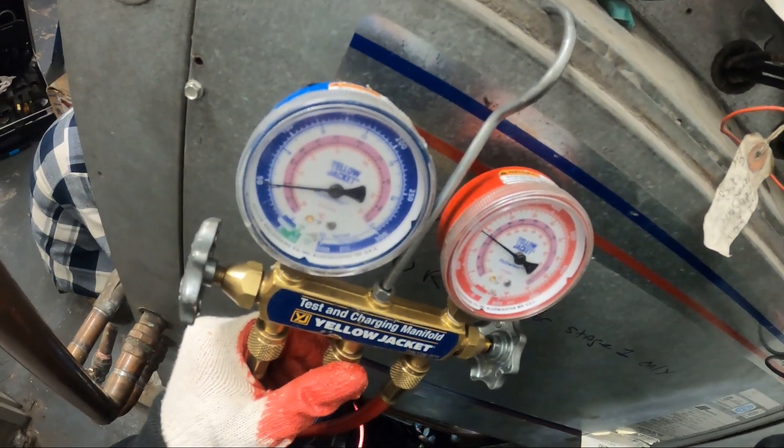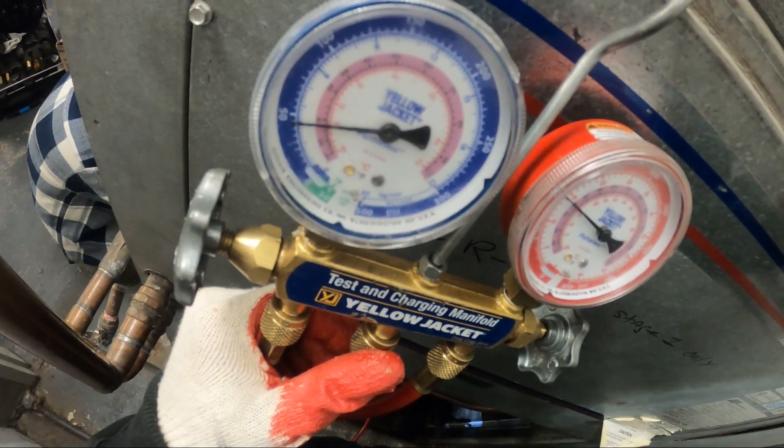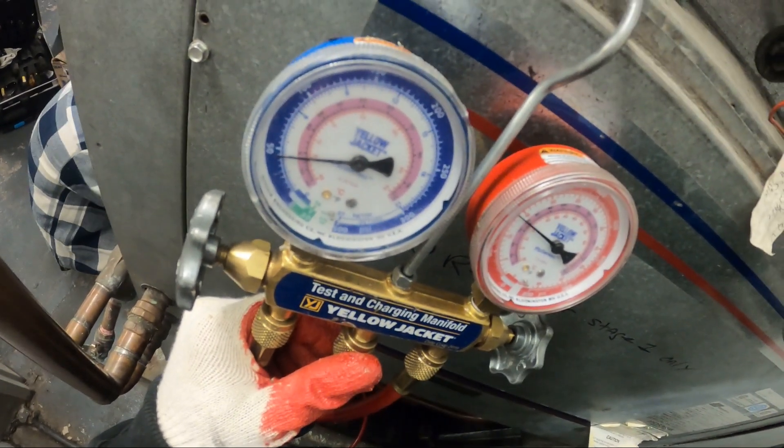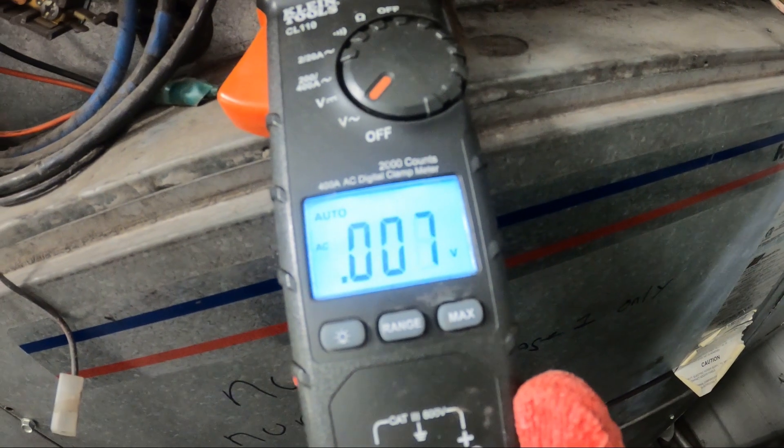The pressure is slightly climbing, then making its way down — we're at 45 pound back. That makes sense. So across our coil, it's not energized. No amps on this one.